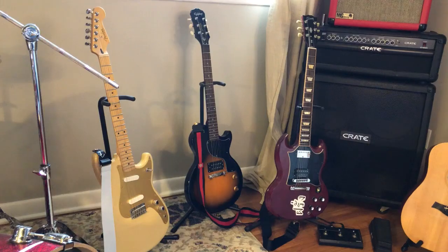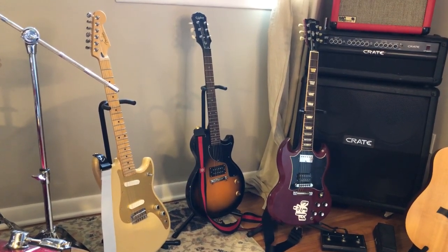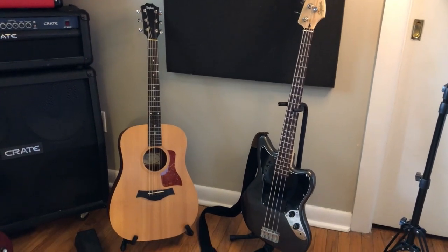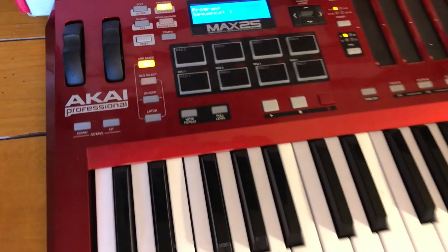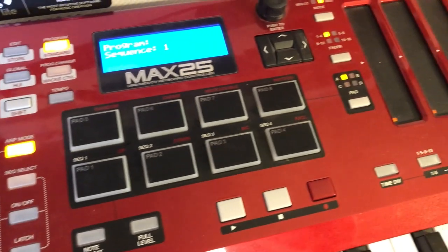Obviously you're going to have to record some sort of instrument, so I'll show you what I use. I have a Fender Duo Sonic, an Epiphone Les Paul Jr. that I mess around with, a Gibson SG Standard, a Taylor Big Baby, and a Fender Squier Jaguar bass. If you'd like to add electronic elements to your songs, I'd highly recommend one of these MIDI keyboards. You're able to produce so many different sounds using whatever software you have, so it's very versatile.